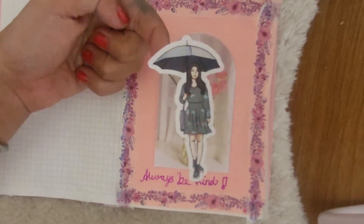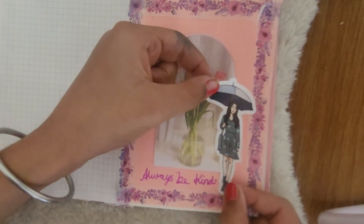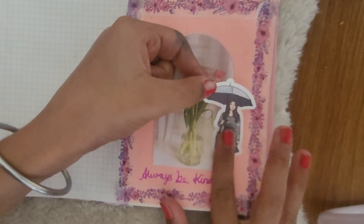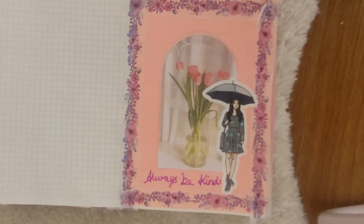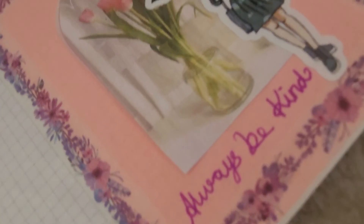I'm gonna take this sticker and place it right here. How do you like this journaling? If you like it, please put a thumbs up. If you want more videos like these, press the bell button and please subscribe to my channel. See you next time, bye!